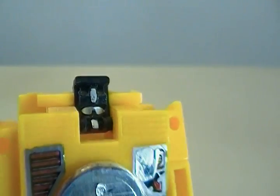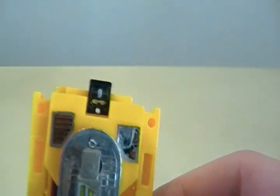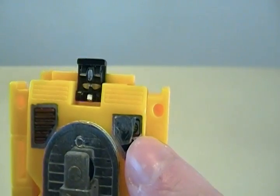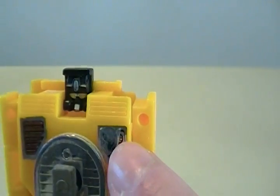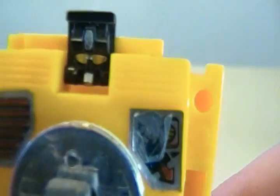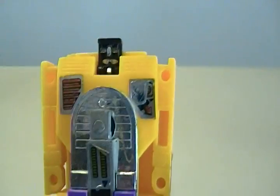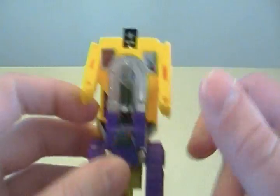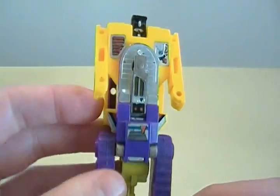So Scavenger, basic little guy. Always rocking the little panel head that all these guys seem to have. One thing I want to point out is that, for whatever reason, the sticker they used for the Decepticon symbols — you can't really see it but that's still a Decepticon symbol — on pretty much all of them, it faded about a couple months after I got these toys.